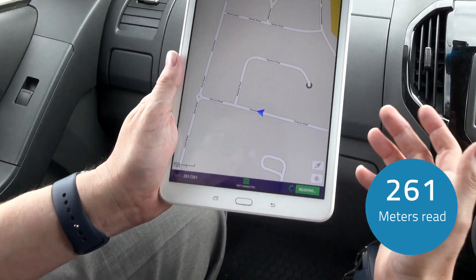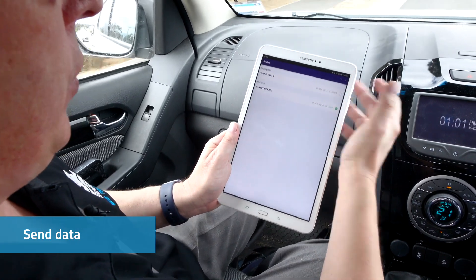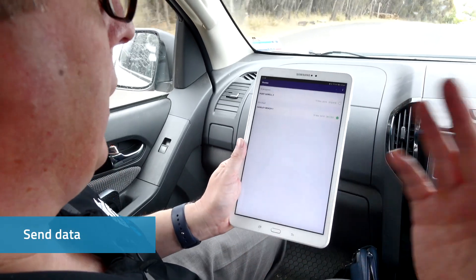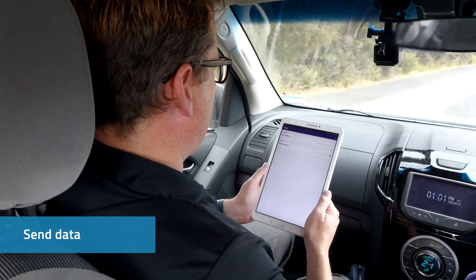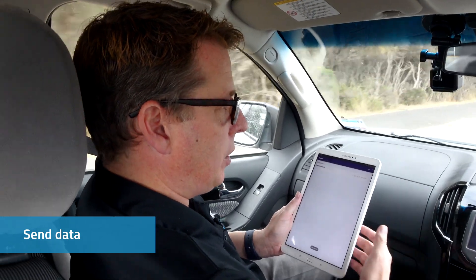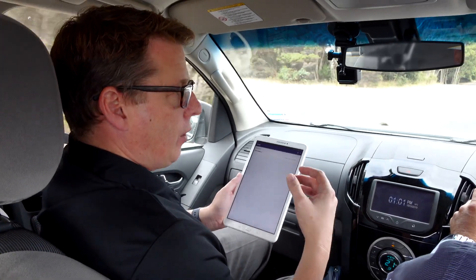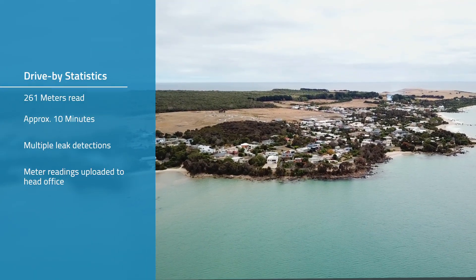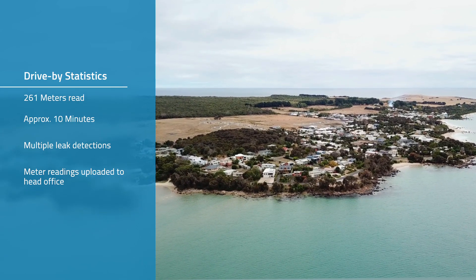We're done — 261 meters read. We select that route and then do the send, and now that's being wirelessly transmitted back to base. When we started reading, the administrator can see that it's in progress, see when it's finished, and then export that back into the billing system. We've finished the Hawley Beach route.